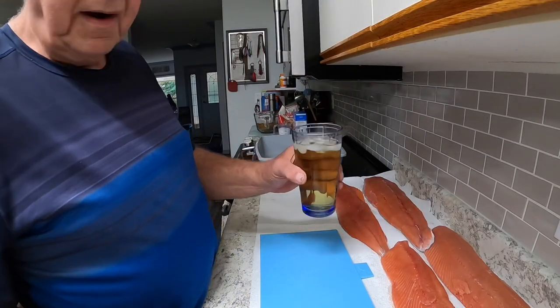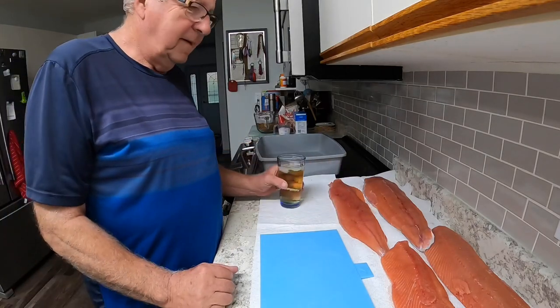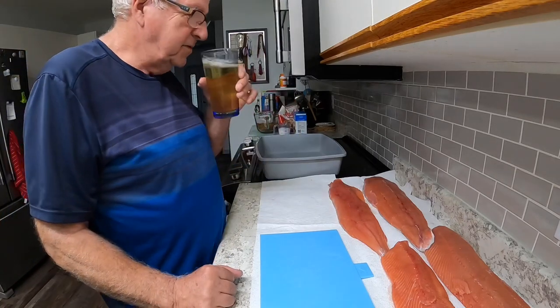First of all you gotta pour yourself a drink. That's almost mandatory when you're doing something like this. A little rye, seven and water, ice. Cheers.